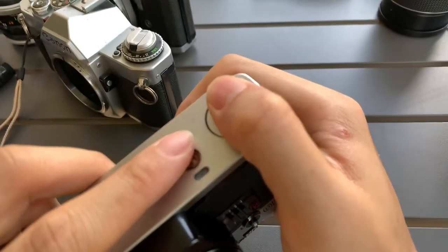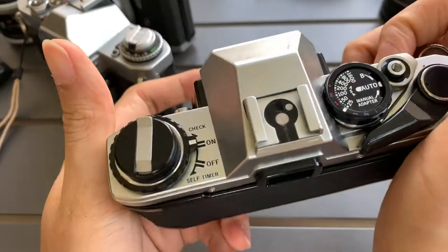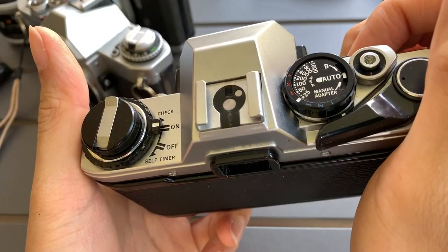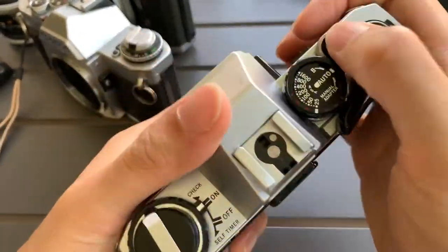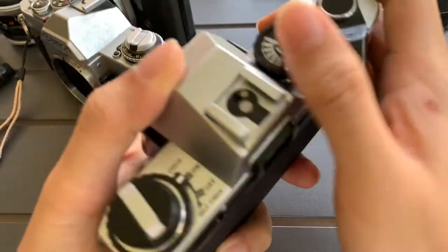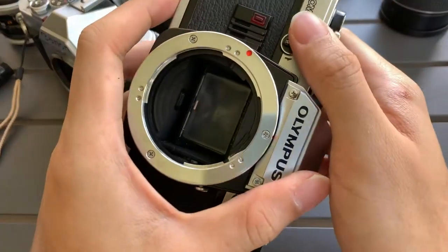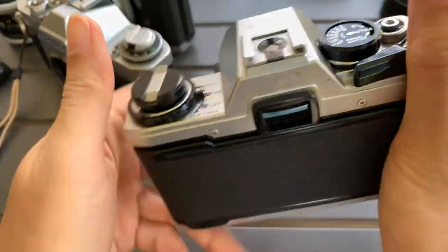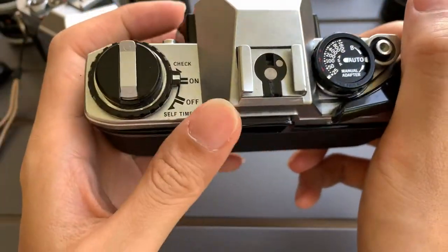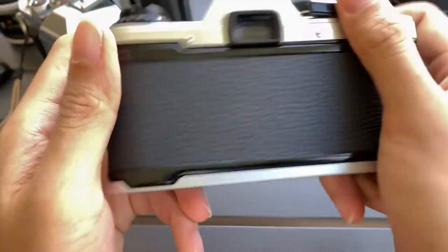Once I put in the two LR44 batteries it starts to work, and unfortunately I'm not sure why — it fires, but I think it's only firing at the same speed. So this is unfortunate.